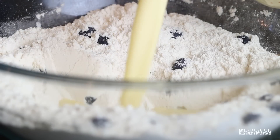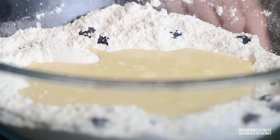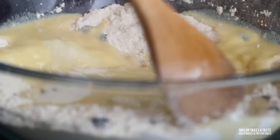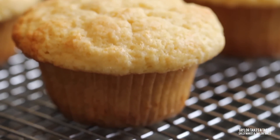Go ahead and follow the recipe as usual at that point — add the egg and milk mixture and stir lightly, put in muffin cups, bake for about 15 to 20 minutes, and you have fabulous berry muffins. There you have it: we've made vanilla muffins using our muffin mixing method.